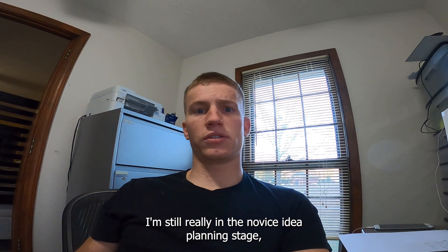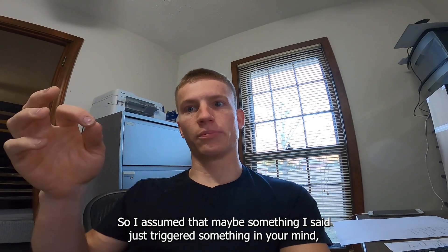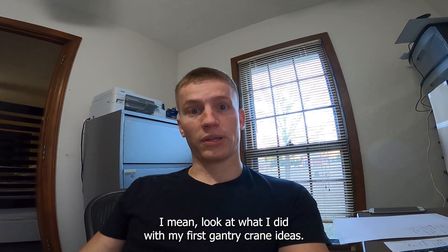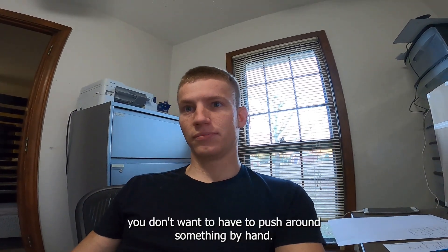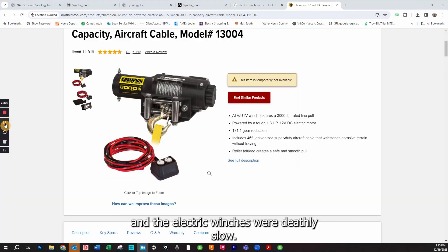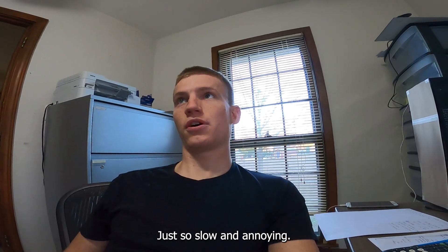I'm still really in the novice idea-planning stage, so maybe something I said triggered a breakthrough idea I haven't thought of, or maybe I'm going about things all the wrong way. Look at my first gantry crane ideas — those were terrible. Didn't want to push something by hand, and the electric winches were deathly slow. You'd much rather pick a bed up and hurt your back than use that thing. Just so slow and annoying.